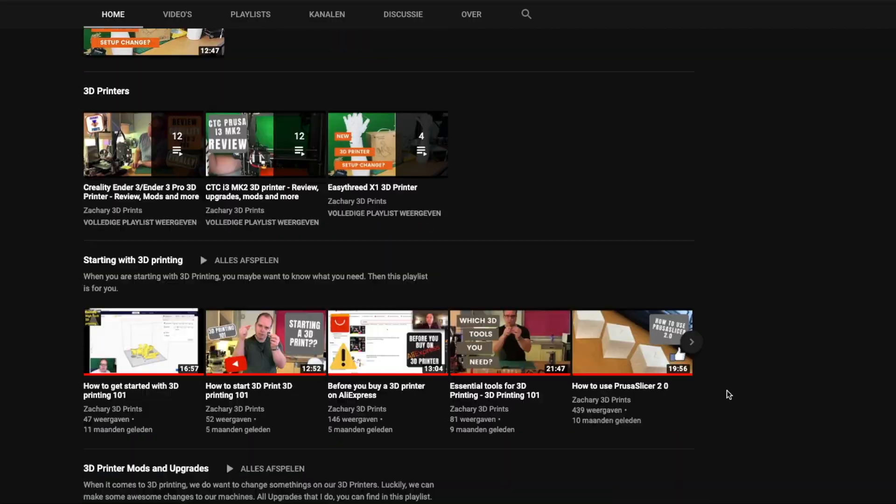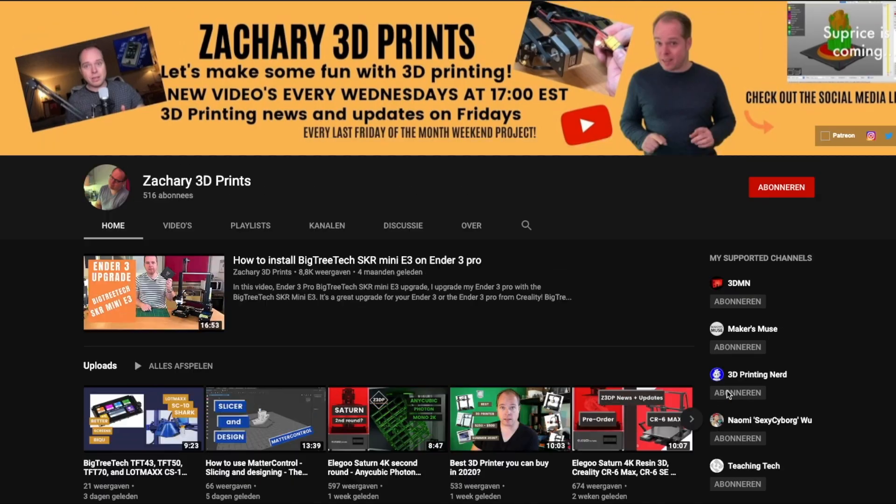If you are still watching this video, you are amazing. Thank you. On the end card there are some recommended videos worth watching. On Zachary 3D Prints, you find everything you want to know about 3D printing. Every Wednesday and Friday, new upload. Make sure to hit the subscribe button and put on the notifications. Thanks for watching. Please like this video and I will see you next time. And hey, let's make some fun with 3D printing. Zachary 3D Prints. Bye-bye.